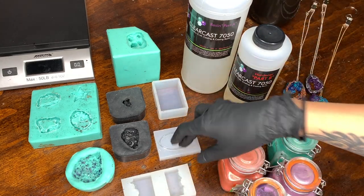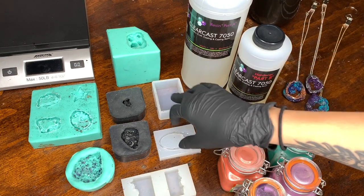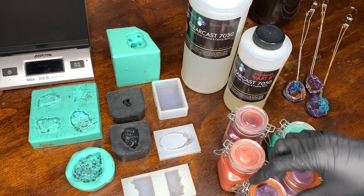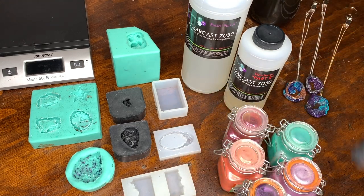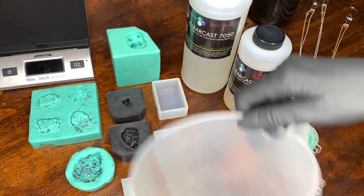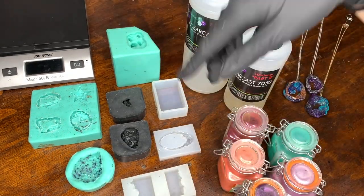I'll put all the molds — at least the ones I got from Amazon — in my Amazon account below as well, so you have easy access to find them and get them in your cart super easily.